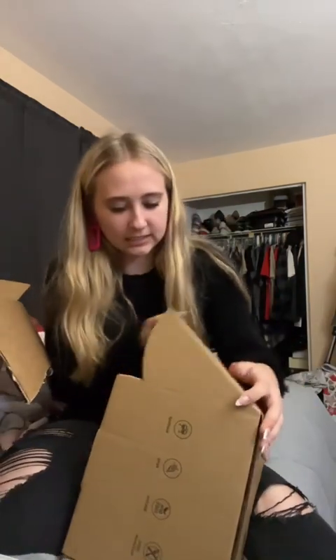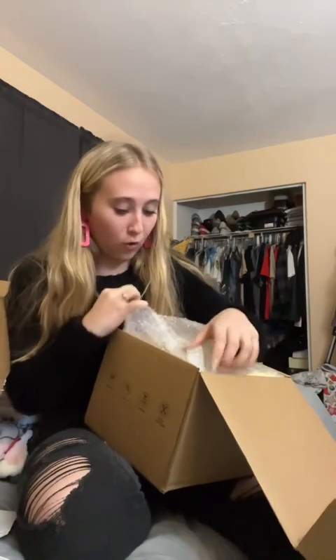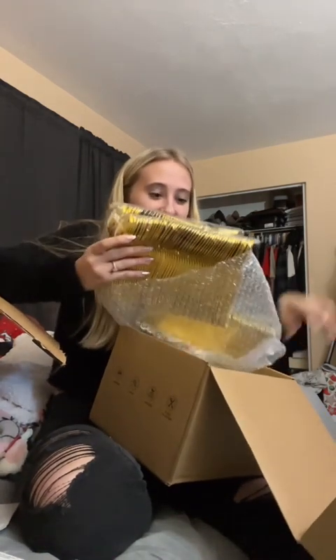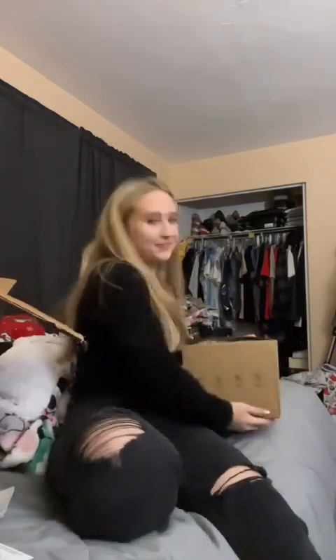This box is plates that someone bought us. Oh, this is the silverware — I got so much silverware. That is a lot of silverware. It was a 500 pack of silverware.